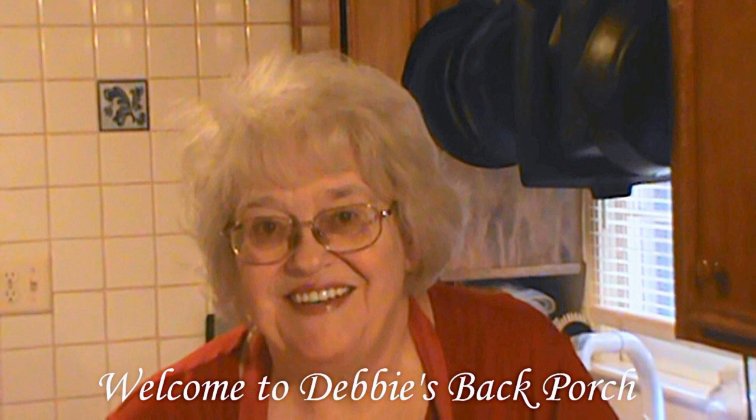Good morning. Welcome to Debbie's Back Porch. So glad to have you with us. I've been canning a lot lately, and as the years pile on — and they are piling on — I find myself looking for ways to save wear and tear on my back. So I thought of this little hack to save my back, and thought I'd share it with you.